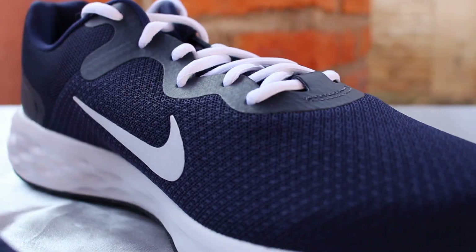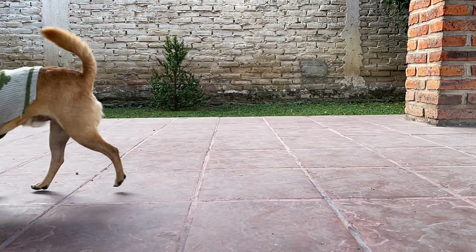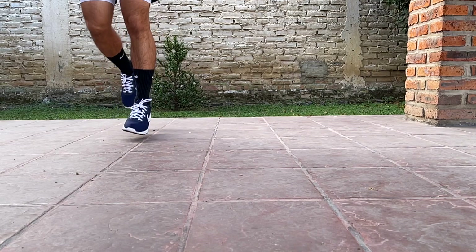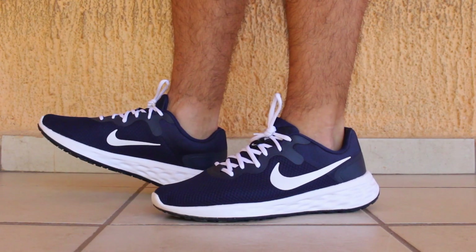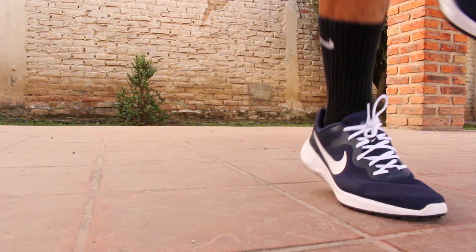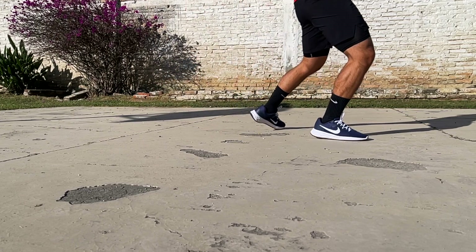Moving on to the upper — it consists of mesh meant to add breathability and comfort, and it felt rather flexible. It's not the most stretchy but it molds around your foot quite well. The issue I ran into as soon as I put the shoes on was that the fit on the standard sizing option was too narrow for my wider feet. This caused my toes to sit closer against the upper, which became very noticeable and uncomfortable after some time. I was also concerned about durability, as the constant friction might potentially cause the upper to rip in the long run.